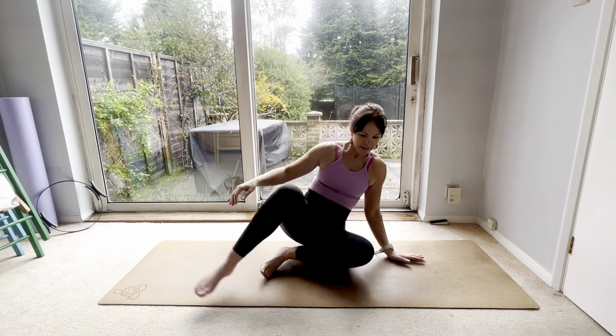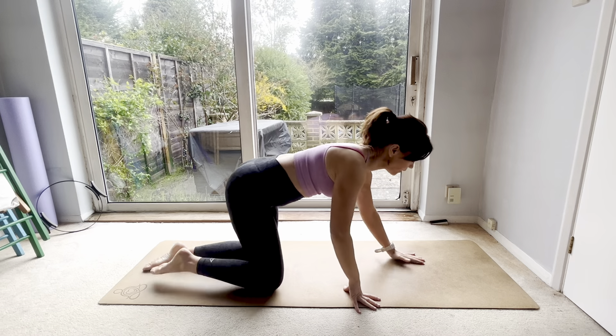Hello everyone, thank you so much for joining me at Lisa B Pilates. Today we are going to work on the glutes — it's all about the butt — so let's begin.